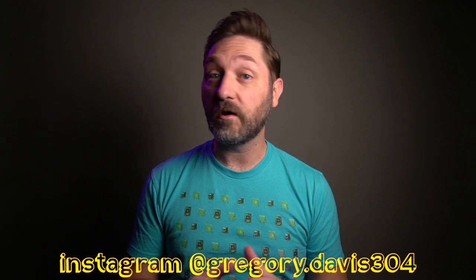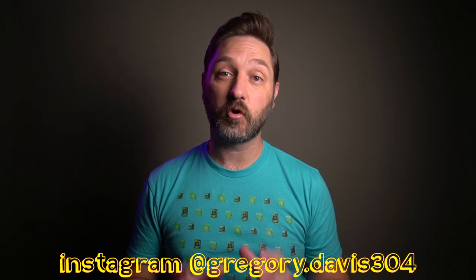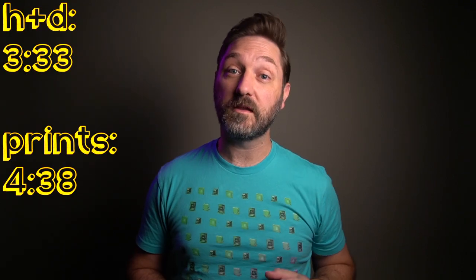I wanted to do some more film comparisons to Tri-X like I began earlier in the year. But to keep things consistent, rather than do them every now and then, I went ahead and got 49 different film stocks — everything I could get in 35mm from B&H and Freestyle. So unless they were out of stock, I got a roll of it. Now if this part of the video seems familiar, it's because I'm using this portion of the video for all 49 of them, rather than record it 49 times.